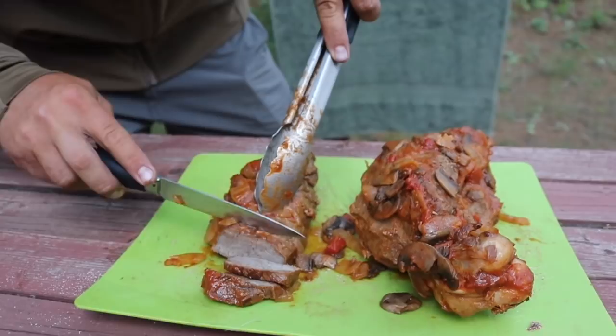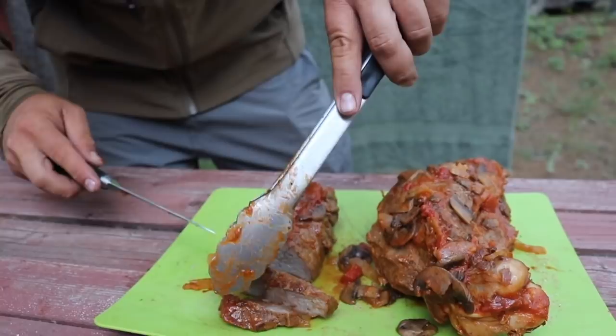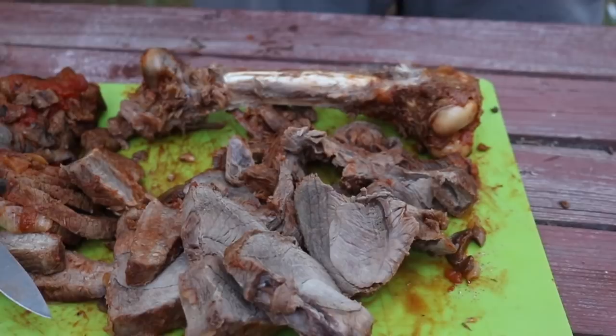I've got to try this now. It's like roast beef with amazing sauce on it. We're going to cut this up and plate it. We've got it all sliced up, bone-in and bone-out. I cut all the meat off this bone — as much as I could. This stuff is amazing. It's fun to just pick at a bone like eating a rib.